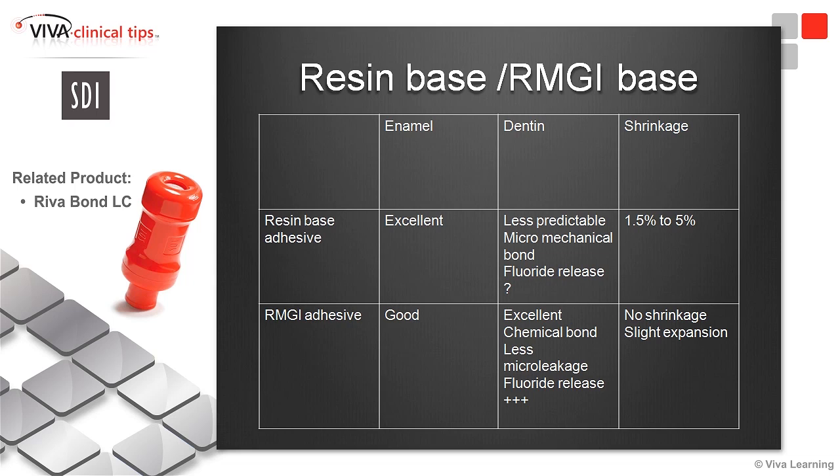We have less micro-leakage and more fluoride release. So even if you use a resin-based adhesive, many speakers on adhesive dentistry will tell you to put glass ionomer under your resin-based adhesive to really get less micro-leakage.